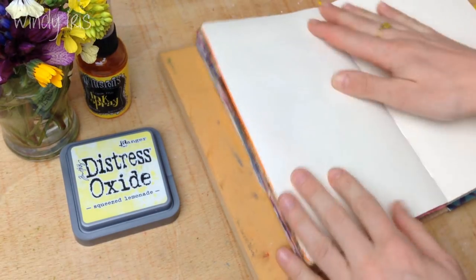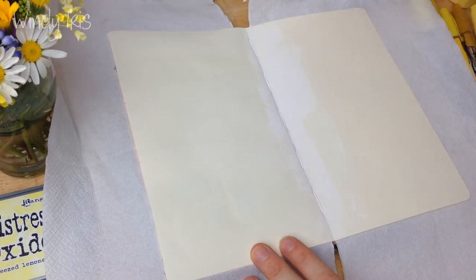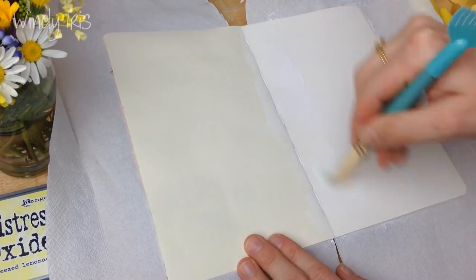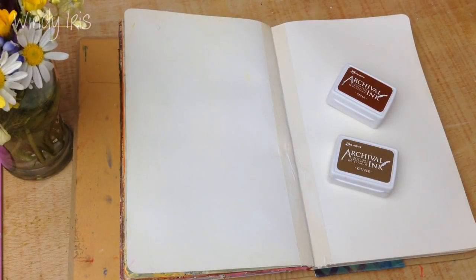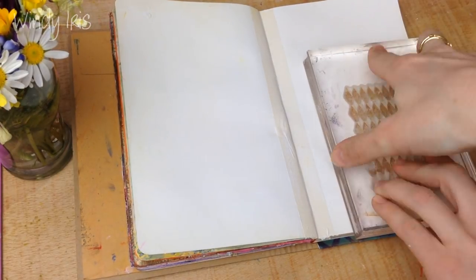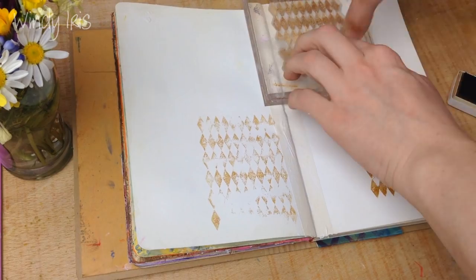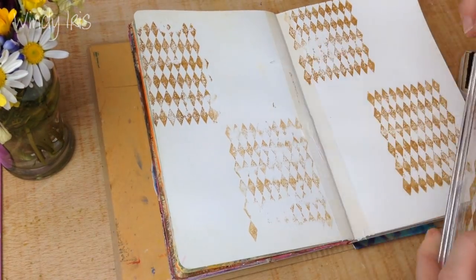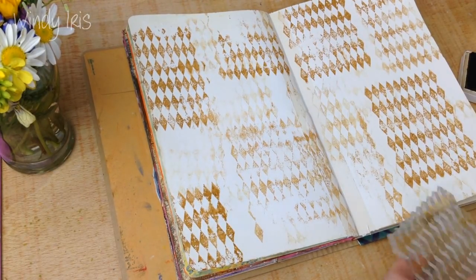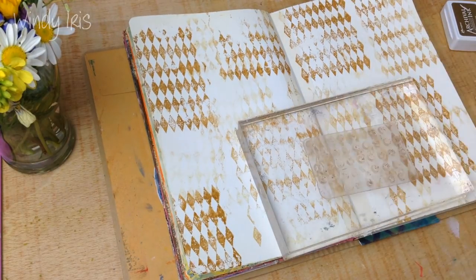This video is part of the Take 5 collaboration for the month of March. If you've watched any of my mixed media videos before, you may have heard me talk about the Take 5 prompt list. Basically, every month a group of mixed media YouTubers get together, pick five prompts, and each one does a video creating a page or layout using those five prompts. There are 12 people in the group and they've invited me to join, which is very exciting. I'll leave a list of all the ladies in the collaboration in the description box below.